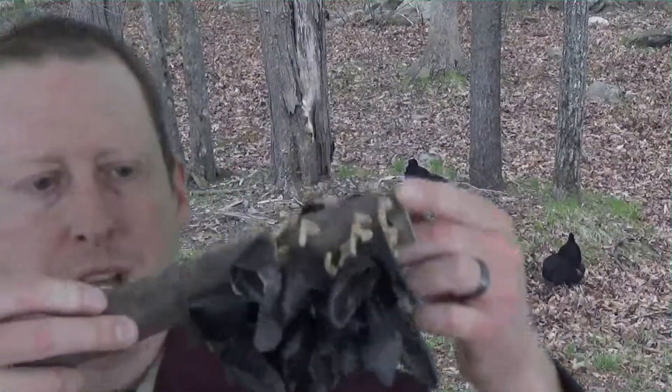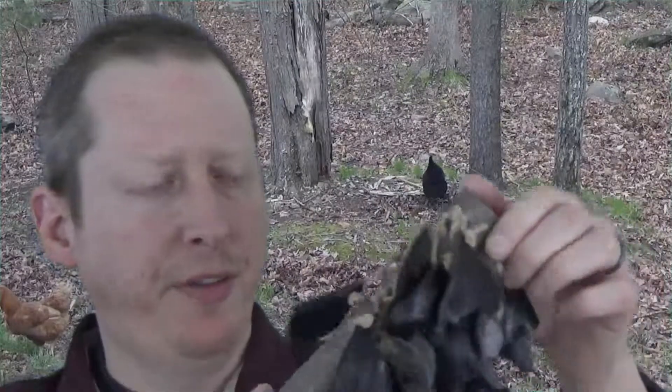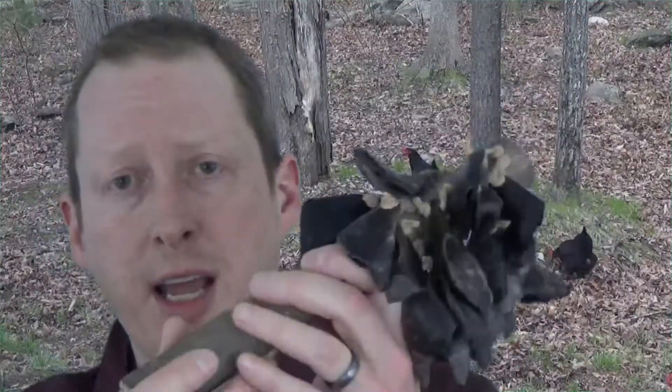What I used was a beechwood handle, because beechwood is something that grows pretty prolifically where I'm at, and I used leather as the cordage to connect the deer toes to the handle — a very simple project.